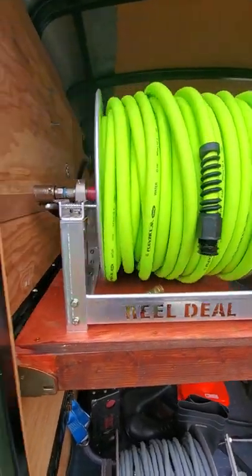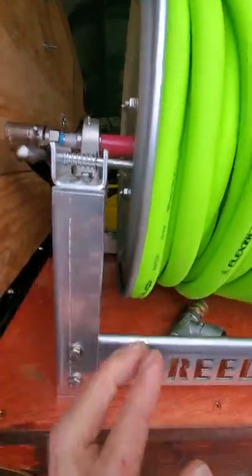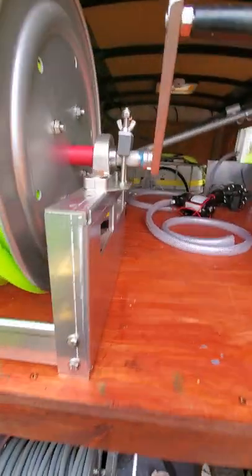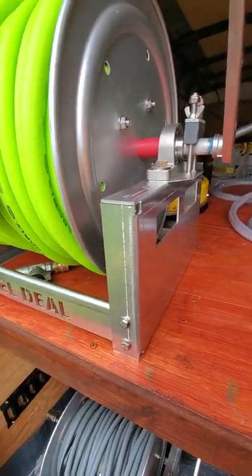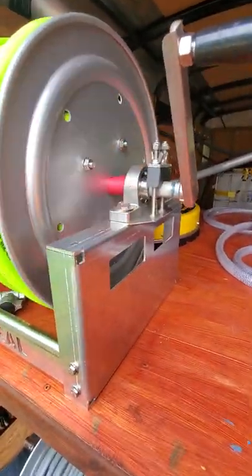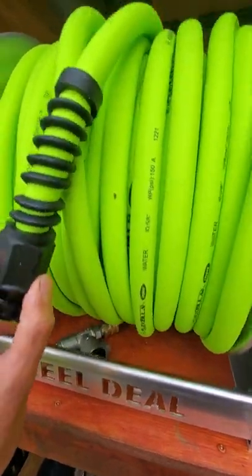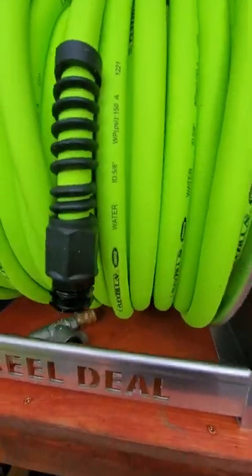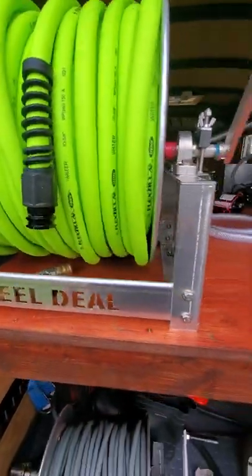We have the Real Deal hose reels. They came with the super swivel. The pin is a little on the tight side, but I think it'll just loosen up. Corners are a little bit sharp — that's the only thing I have to complain about them. Super smooth, I love the drag system. Super adjustable. Running the Flexzilla 5/8 water hose. This stuff is like super soft, and yeah, it's legit.